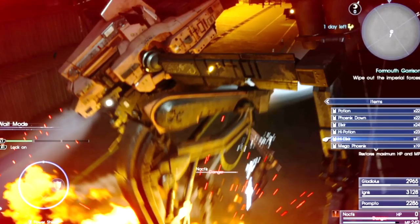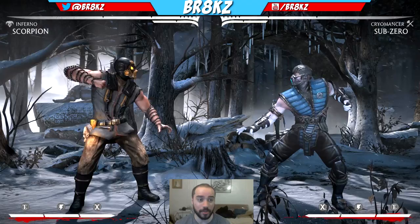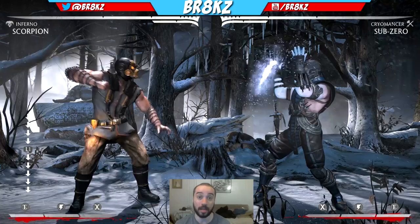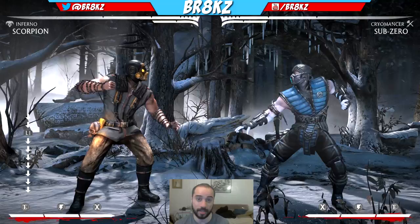What's up YouTube? How's it going? It is your boy Brakes here today. Today I've got for you all a very special video, a video that I said I would be doing. It's a Scorpion combo tutorial. We're in practice mode with Scorpion. We're gonna drop a Scorpion combo tutorial. What I'm gonna go over in this video is I'm gonna teach you guys the vortex of Scorpion.